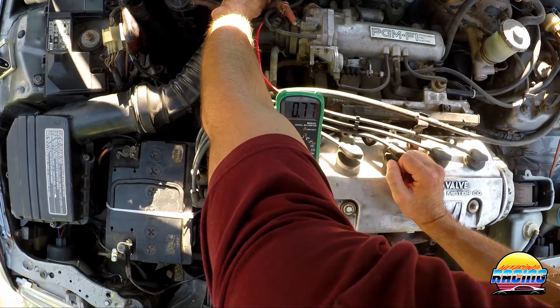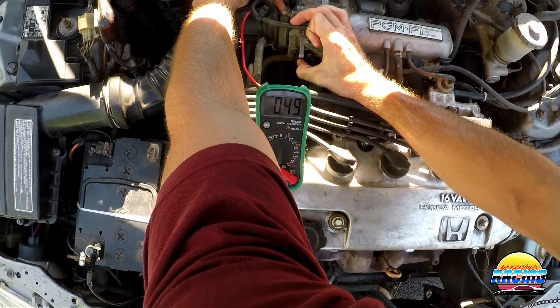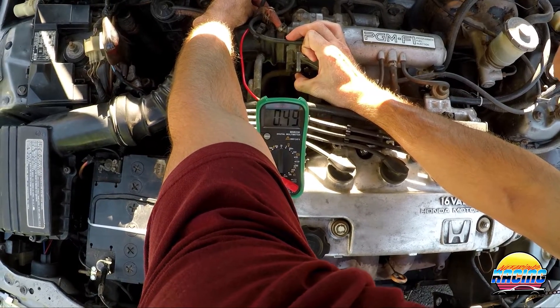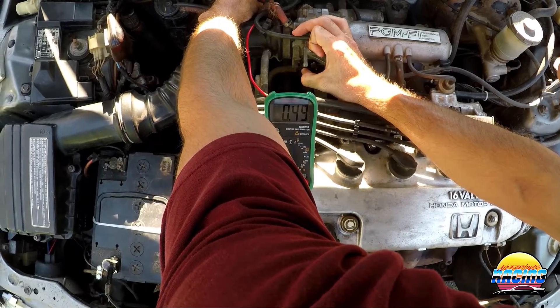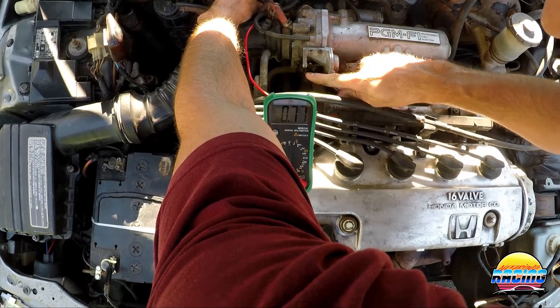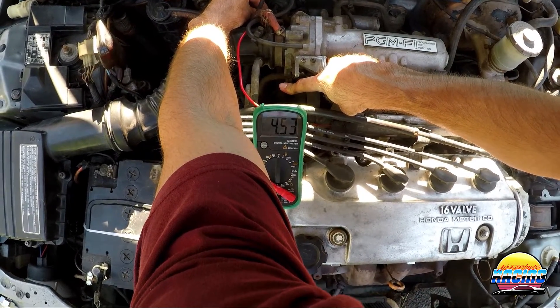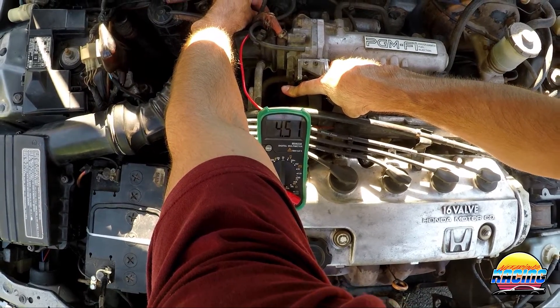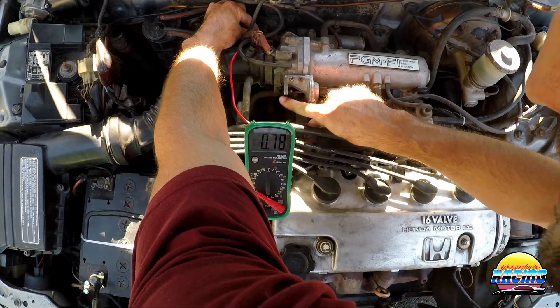At idle (fully closed throttle) you should be getting around 0.5 volts — mine shows 0.49, which is exactly right. At wide open throttle it should be 4.5 volts — mine is 4.53. If you've got these two numbers, your TPS is set correctly and working right.